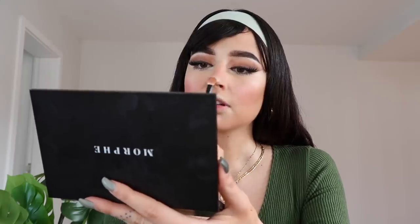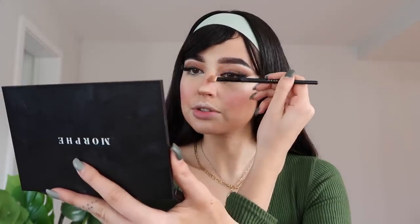Both cheeks are snatched. Now we're contouring the nose with the same contour shade. I like to contour on the bottom of the nose — that creates our fake nose job. Then I contour on the sides, keeping the lines close together.